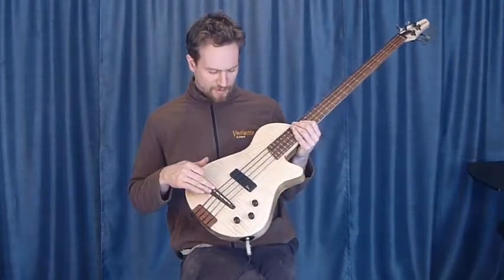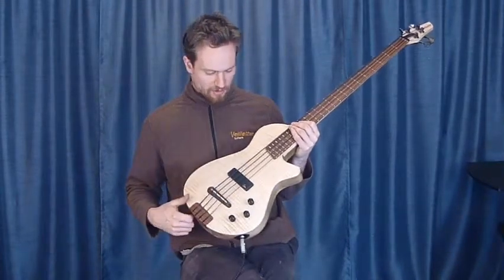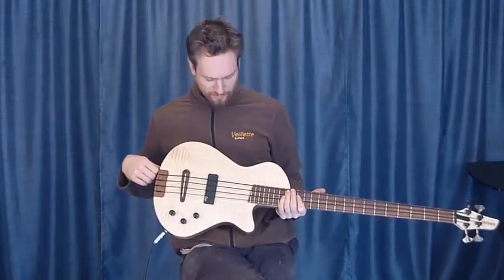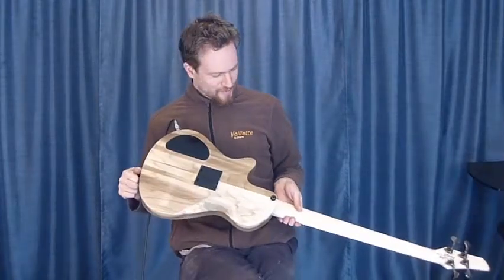This has a piezo pickup in the bridge, a magnetic pickup also, and a three-way blending preamp. This particular instrument has a beautiful flame top and a very colorful poplar back by request.